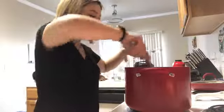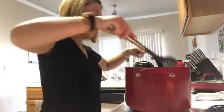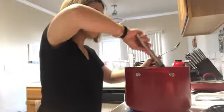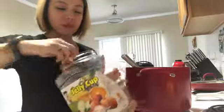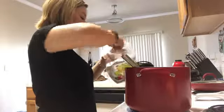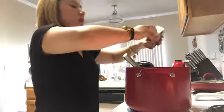The potatoes are not yet cooked with the carrots, but I just want to make sure I put the right seasoning ready. And I'm going to put a little bit of pepper.